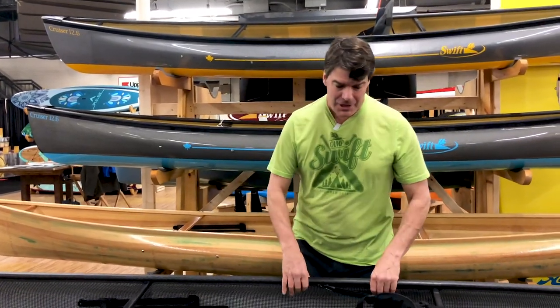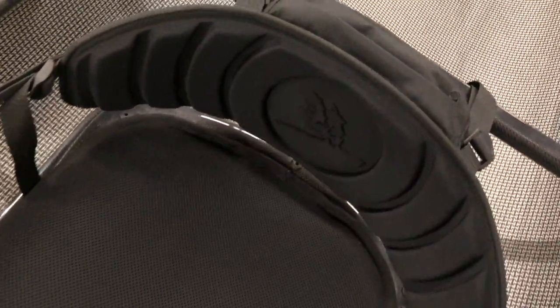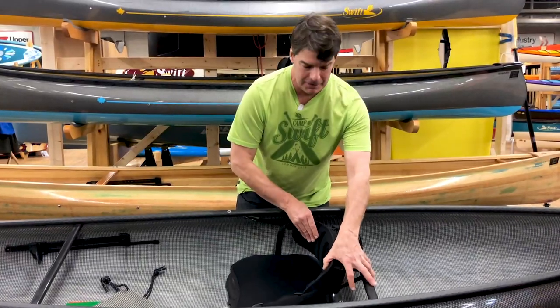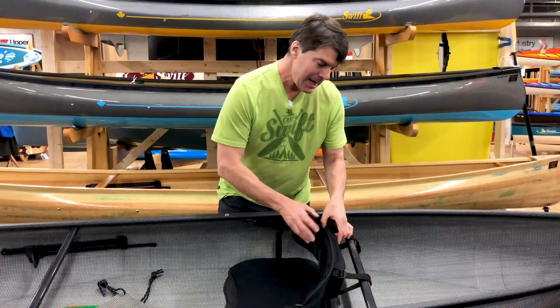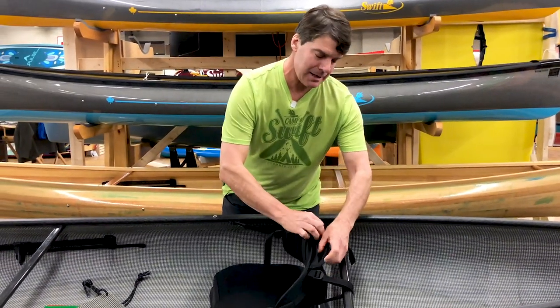Let me show you the standard features. This year we've developed a neat backband version, which has a very soft comfortable pad on the bottom with a cool-max material on the top. The backband itself is very flexible — it really moves with you when you're paddling. It also has in the back of it a really neat ditty bag that you can put a few things in as you paddle.